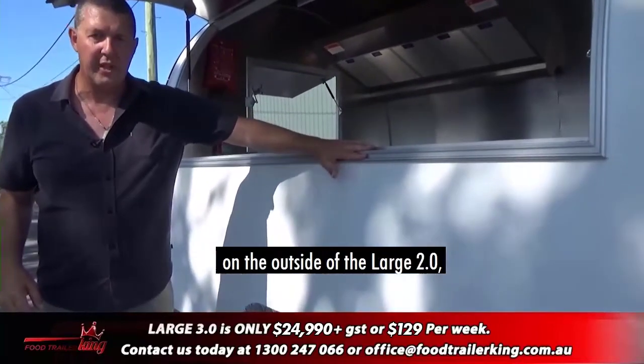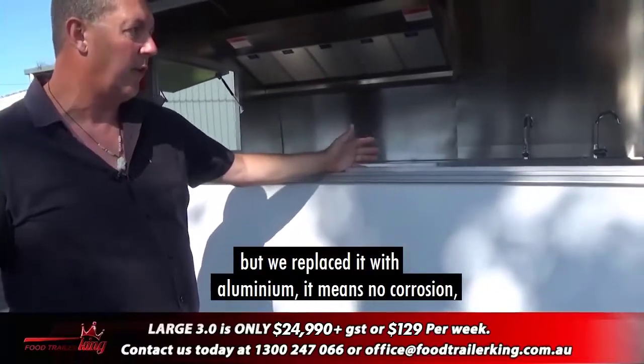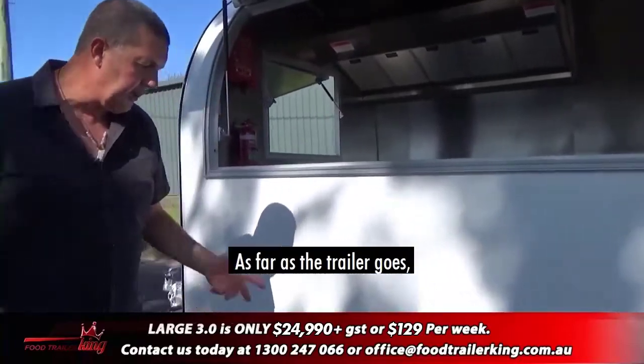For example, on the outside of the Large 2.0 this trim here would be steel, but we've replaced it with aluminium. That means no corrosion, much better wearing, easier to clean, and so on.